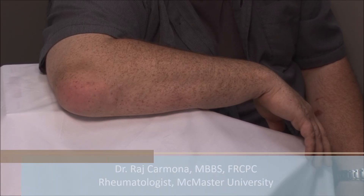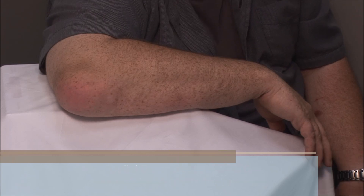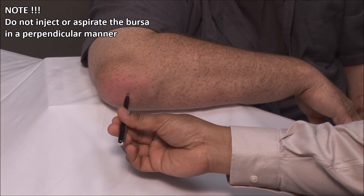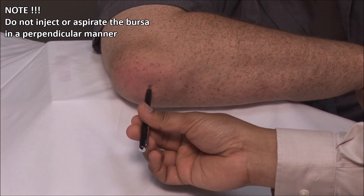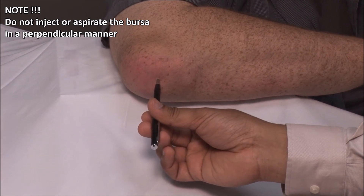This patient has gout with an inflamed olecranon bursa containing tophi and free fluid. Injection of the bursa should never be done in a perpendicular fashion. This can lead to recurrent drainage each time the patient flexes the elbow and can also act as an entry point for infection.